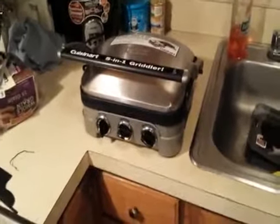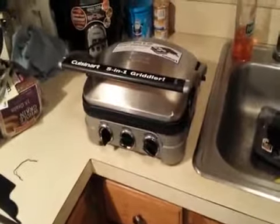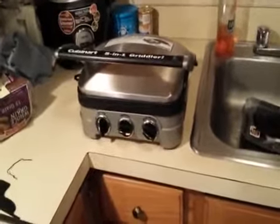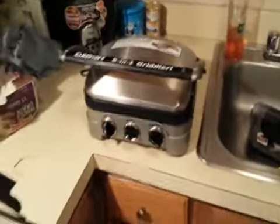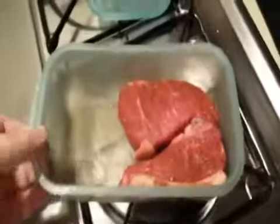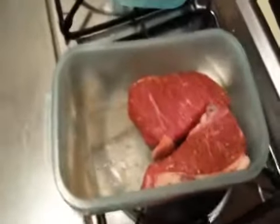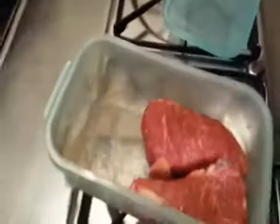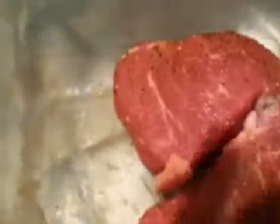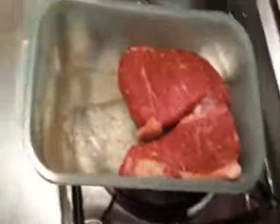This is the first attempt using the Cuisinart 5-in-1 Griddler that my mother gave me for Christmas this year. Our first cooking experiment will be with a couple of steaks — just pretty basic store-bought Angus beef fillets, rump tips according to the package. It was probably on sale.